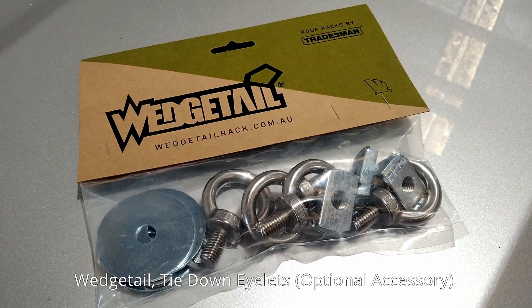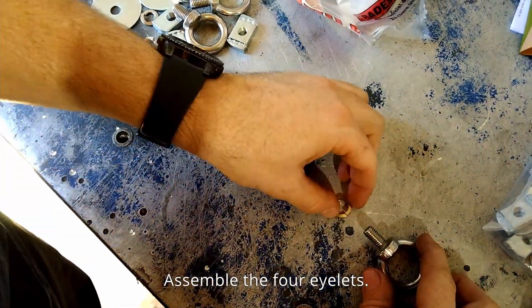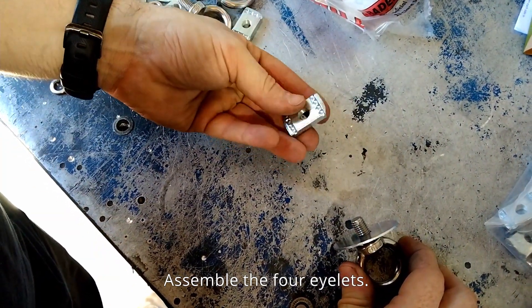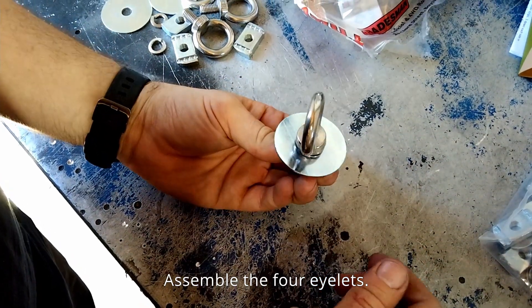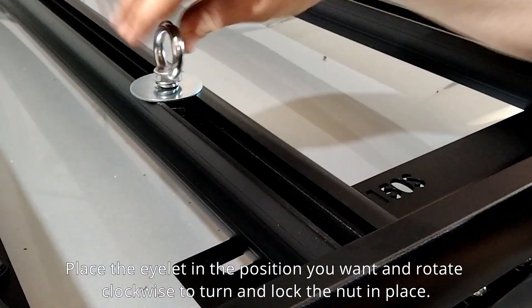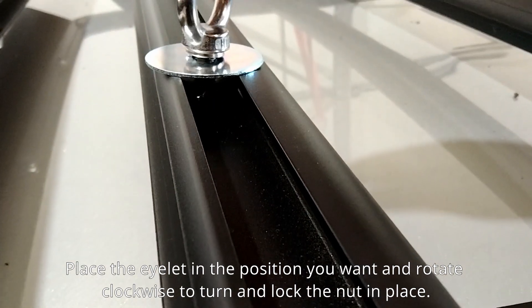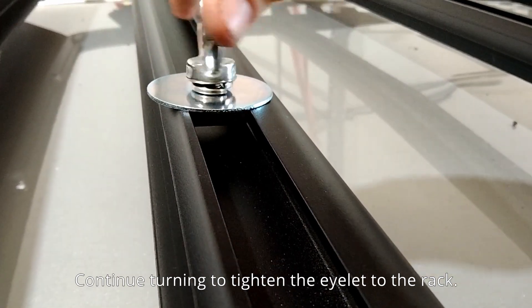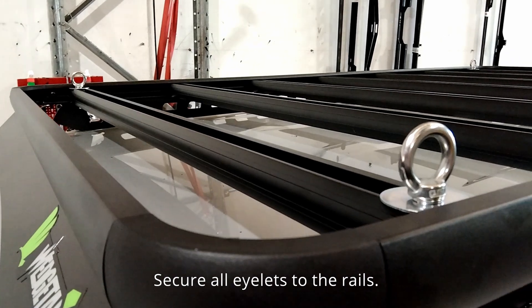These are the Wedge Tail tie-down eyelets, which are an optional accessory. Assemble the four eyelets. Place the eyelet in the position you want and rotate clockwise to turn and lock the nut in place. Continue turning to tighten the eyelet to the rack. Secure all eyelets to the rails.